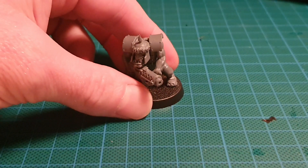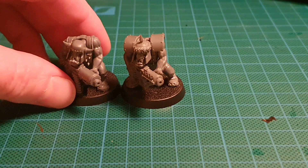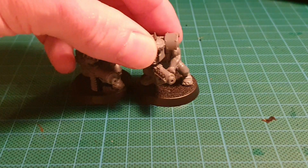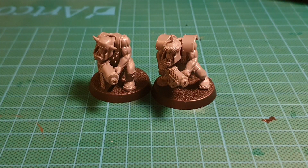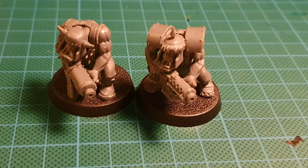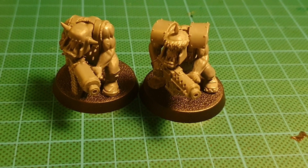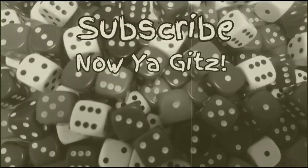Drilled out barrel — and I think you'll agree they look so much better with drilled out barrels and it doesn't take very much time at all. So there you go guys, a little quick how-to video on how to drill out your barrels. Six Plus Steve-O signing out!